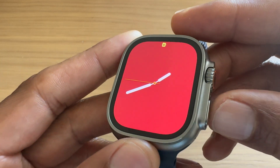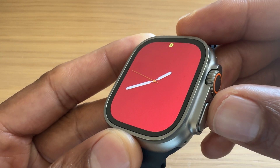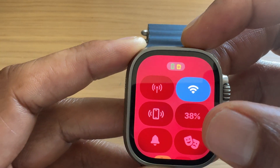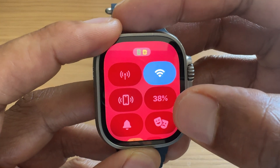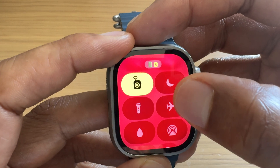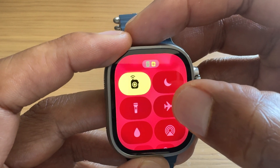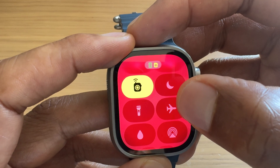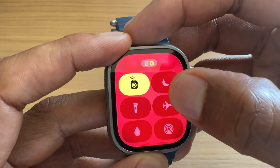What you'll do is go down to this button on the side right here, press this button, and when you press it, the screen pops up. Now with this screen, what you'll do is simply scroll down until you find the airplane. And when you find that airplane, if you tap that, it will light up, indicating that airplane mode is on.